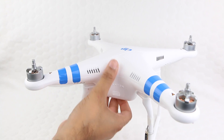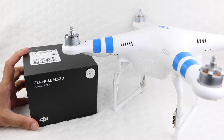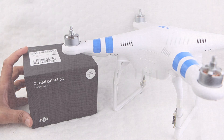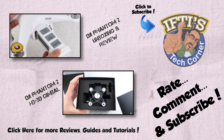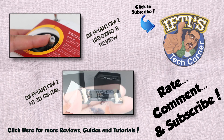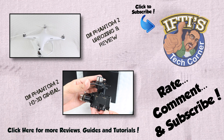Installation complete. Join me in the next video as we continue our DJI Phantom 2 journey by installing and taking a close look at the performance of the DJI Zenmuse 3-axis H3 3D gimbal. Take care!